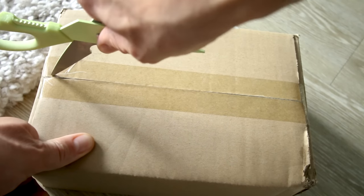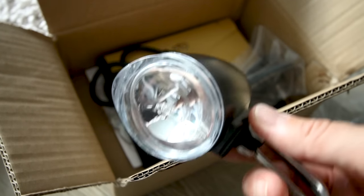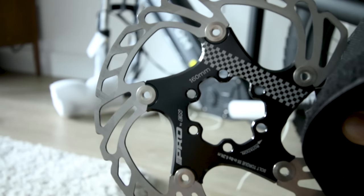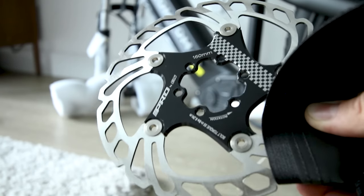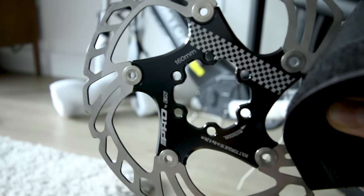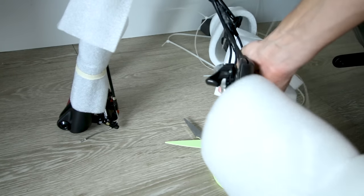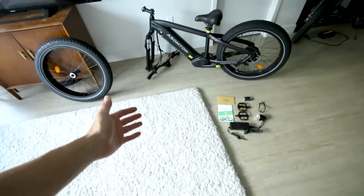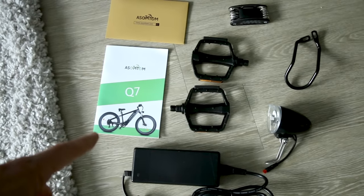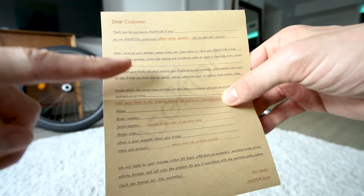The front rotor is in the box — a 160mm two-piece rotor as well. There's also a two-amp charger, a basic headlight, and a toolkit. Pro tip: don't ever touch your brake pads or rotors. If you get oil from your fingers on the brake pads, it'll cause them to squeak. The box also includes a thank-you letter.